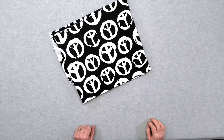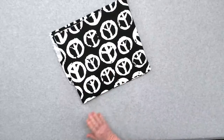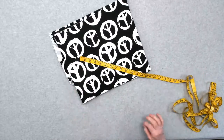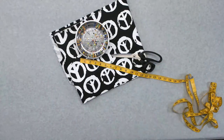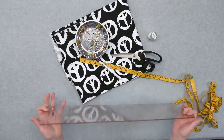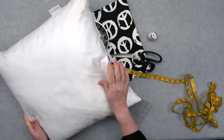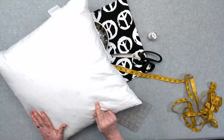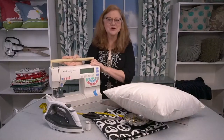Let's go over the supplies that you will need for this project. You will first need fabric of your choice, a fabric tape measure, some straight pins, a pair of scissors, a fabric marker, thread that color matches the fabric that you will be using, a measuring device — I'm going to use a quilter's grid — a pillow form. This one here is down but you can certainly use poly. You will also need an iron and of course a sewing machine.